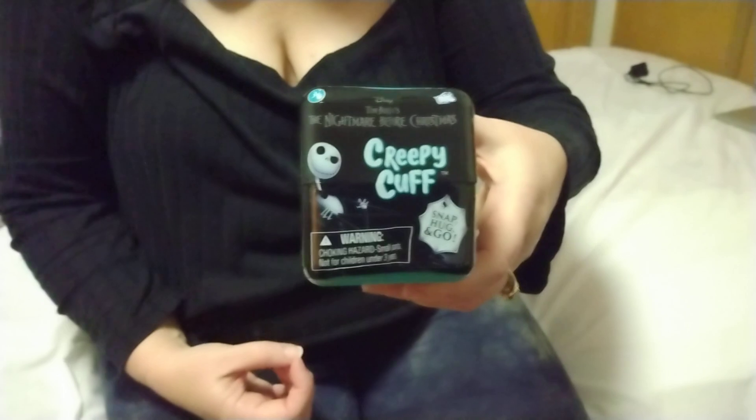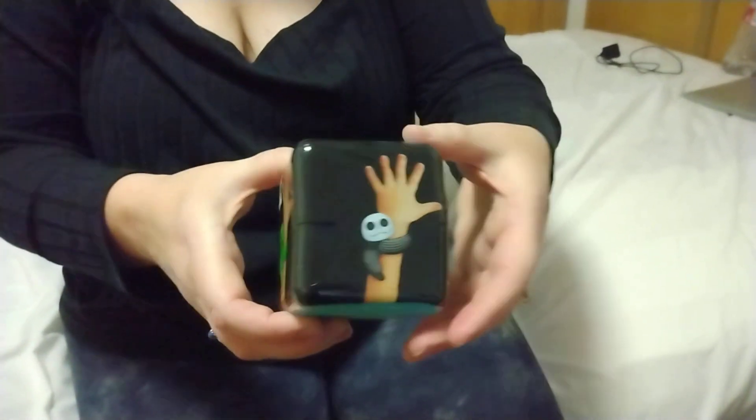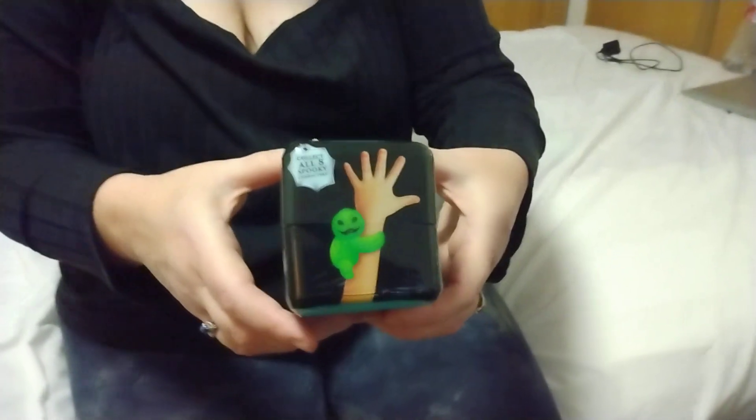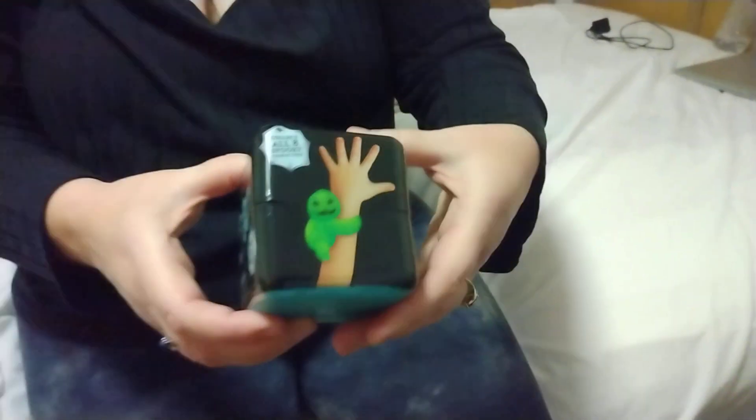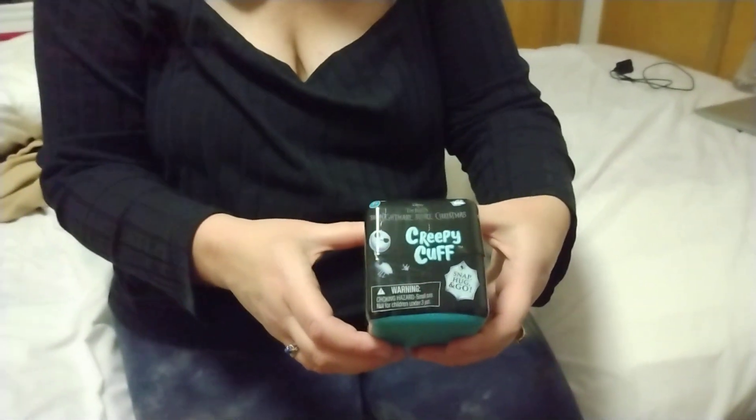It's Jack Skellington on there. Turn around so you can see the different sides — so it could be Jack, or it could be Oogie Boogie, or Sally. So those aren't the only characters, I think there's a couple others.